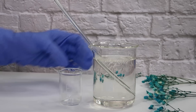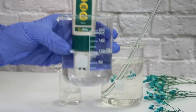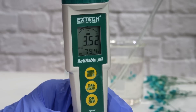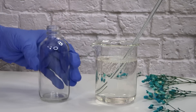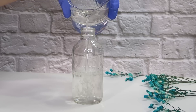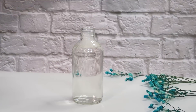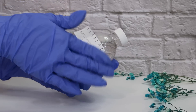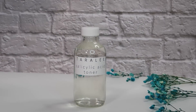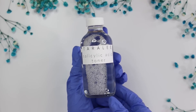Before bottling, check the pH. Pour a little product into a small beaker, place your pH meter in, and I'm reading a pH of 3.52 — totally fine. You want a pH somewhere between 3.5 and 4.5. There's some controversy: some say up to 4.5, some say no higher than 4.0, but in my experience anywhere in that range works. I also have a linked video all about measuring and adjusting pH levels.